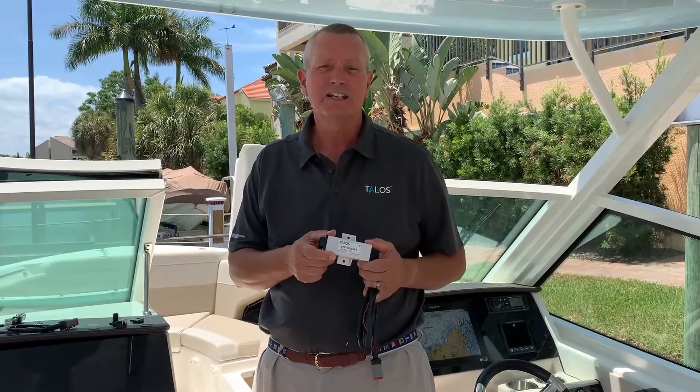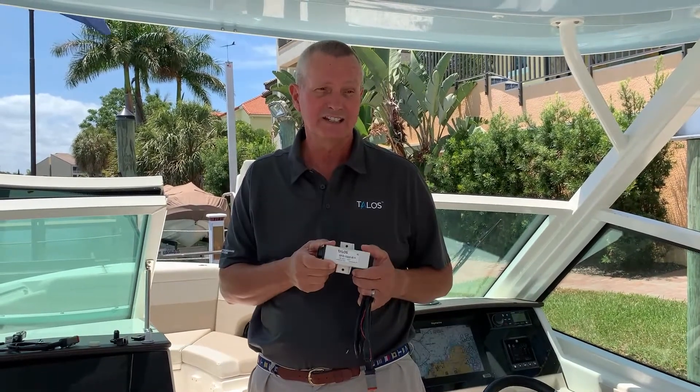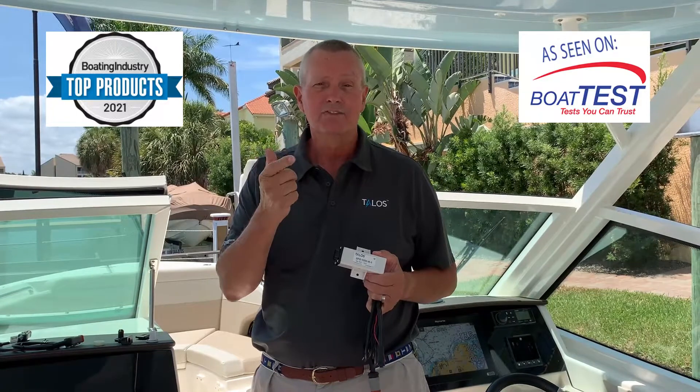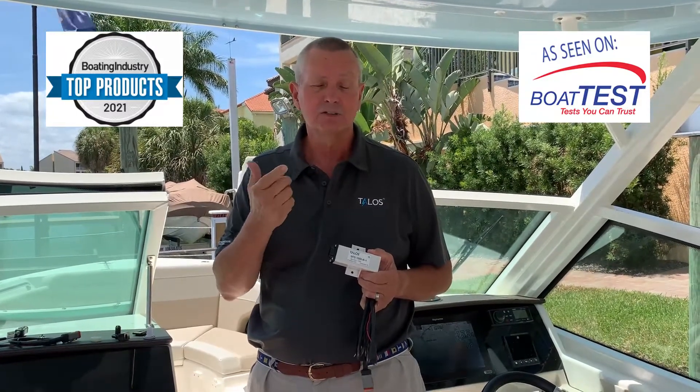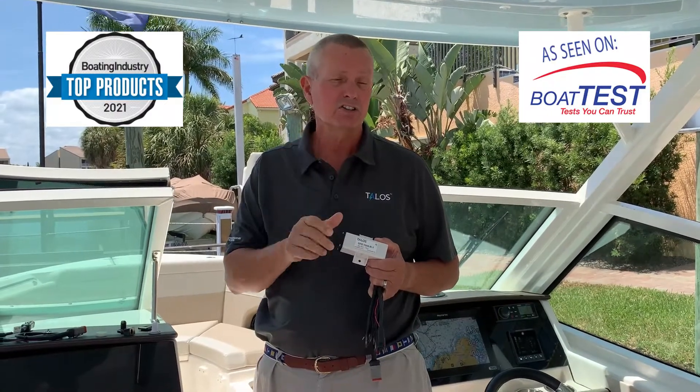Rob Mathis from Precision Measurement Technology. We're here to talk about the remote version of the Talos lightning detector that can detect lightning up to 25 miles away, flashing green. At 16 miles it flashes blue, and once it gets within a very dangerous area of six miles, it'll start turning red.